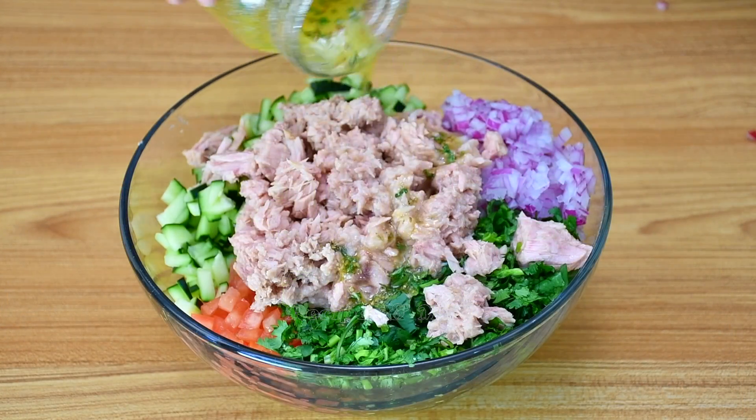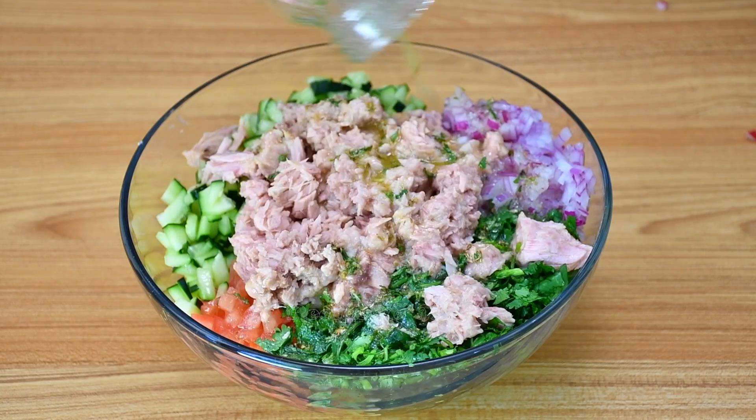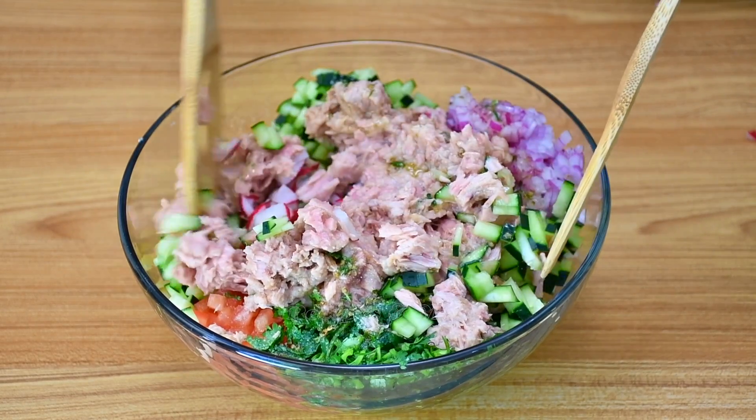Now it's time to add the dressing. Remember, if you make more salad you have to make more dressing. The list of ingredients you're going to find in the description of the video.